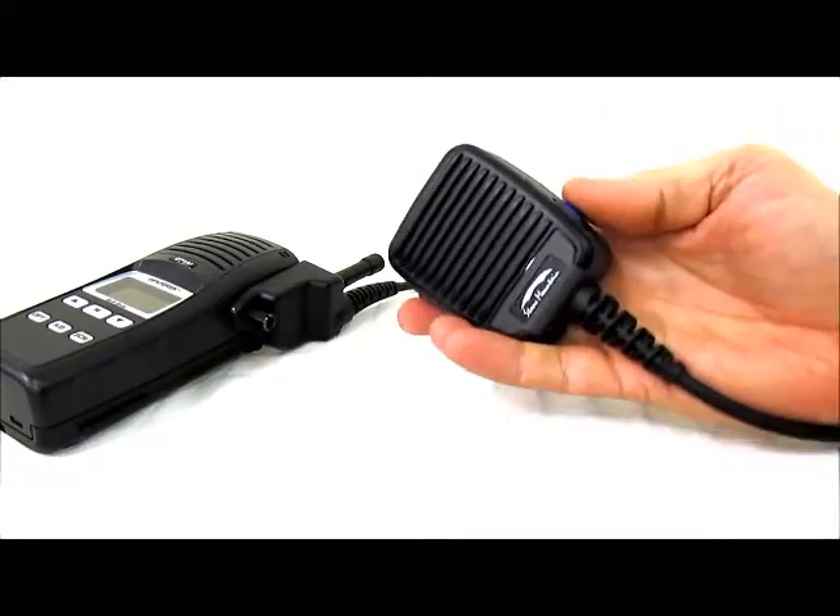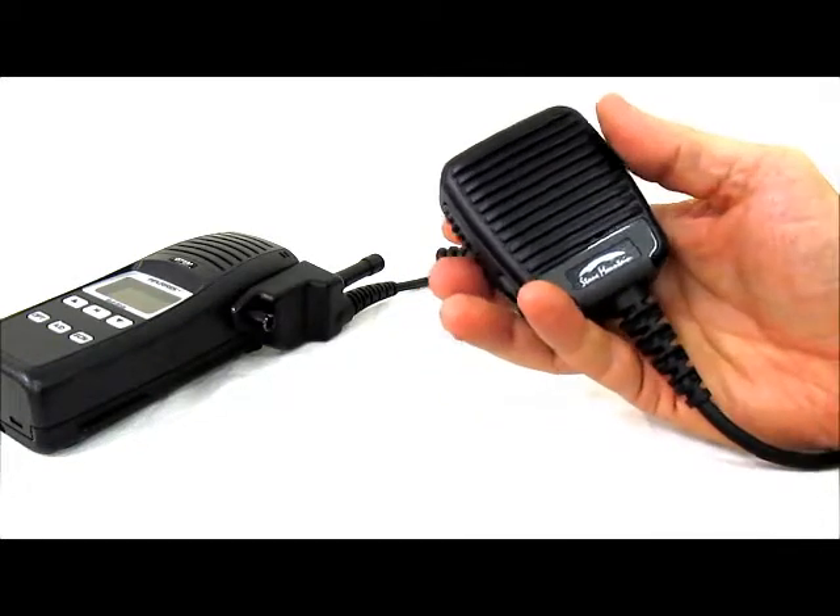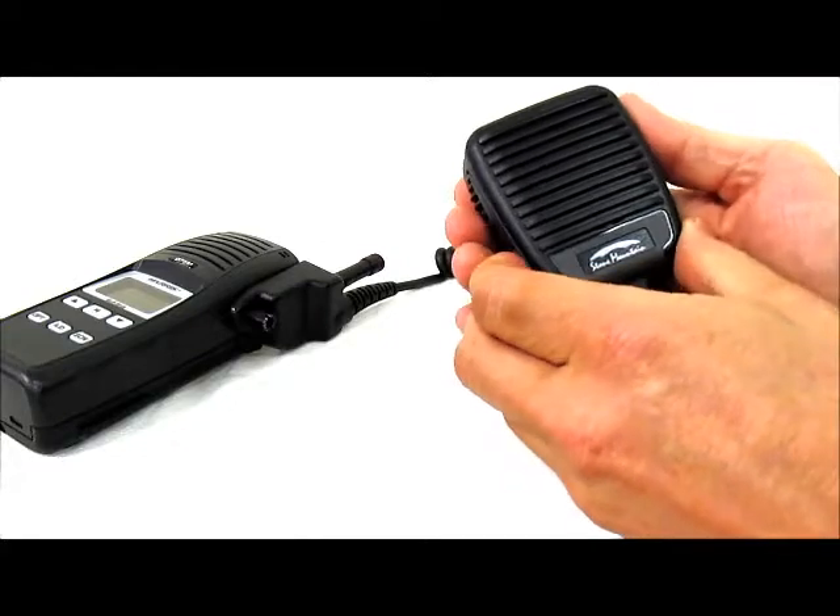To playback, you simply click one time. You have volume control as the playback runs.